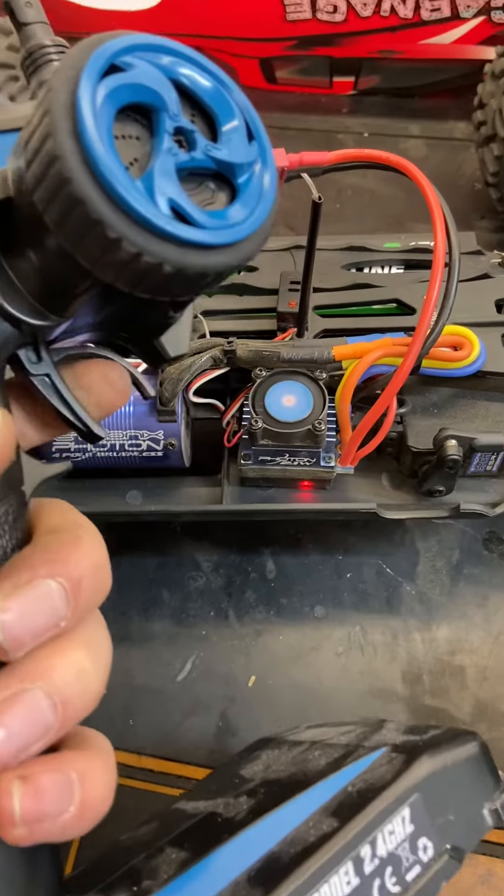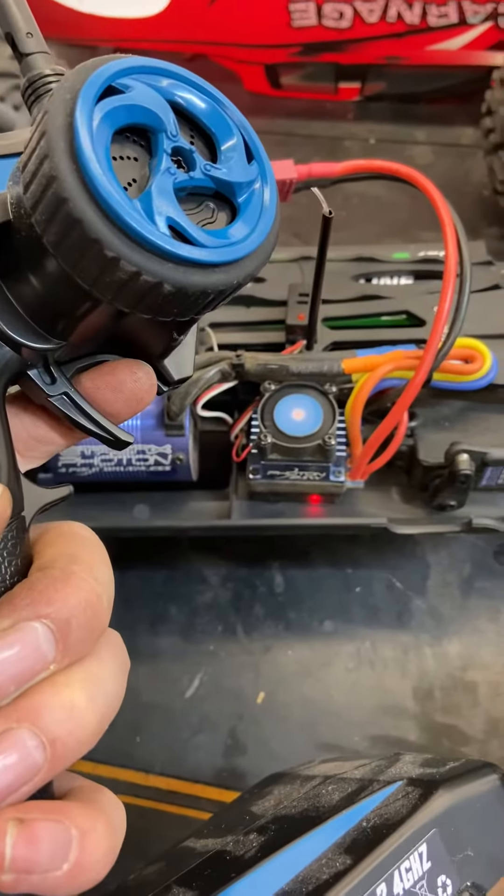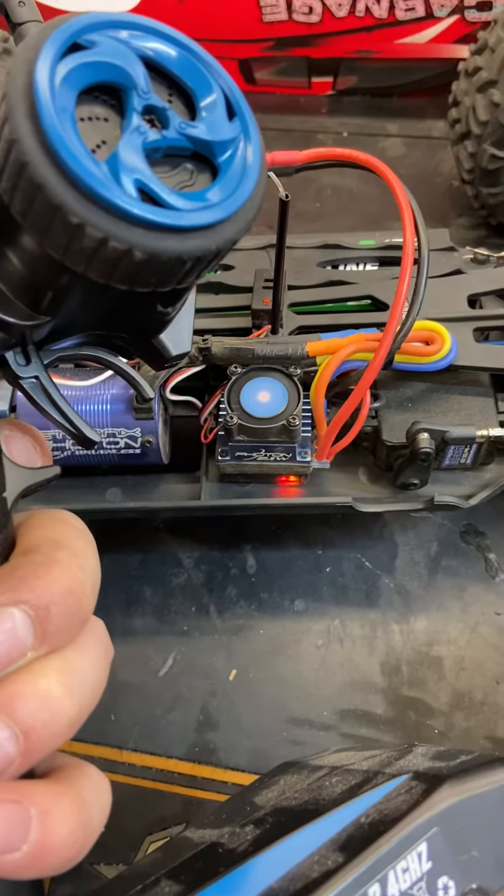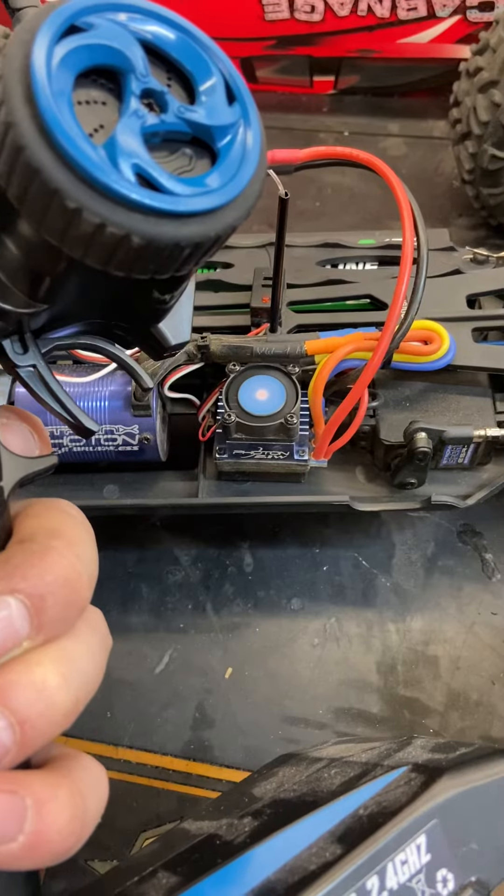It'll beep once. Then hold full brake or reverse — it'll flash again and beep. Let go to neutral, it'll flash again and beep, and the light goes off.